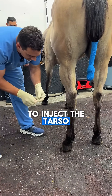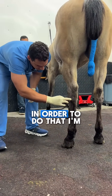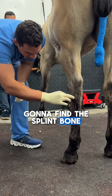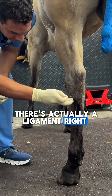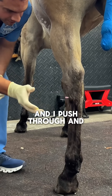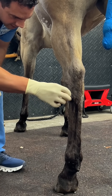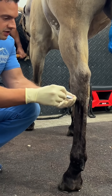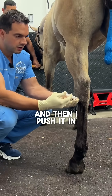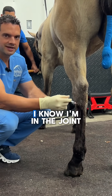To inject the tarsal metatarsal joint on this horse, I'm going to find the spleen bone. Right above the spleen bone there's a ligament that I need to go through. I push through — she has a tough little ligament there — and then I push it in nice and easy. I know I'm in the joint.